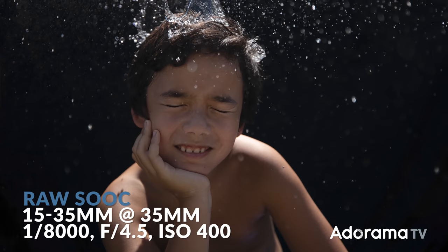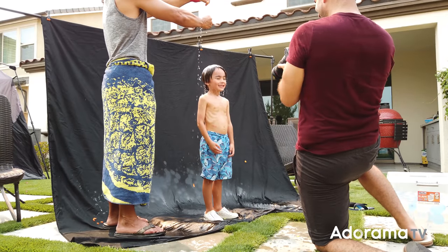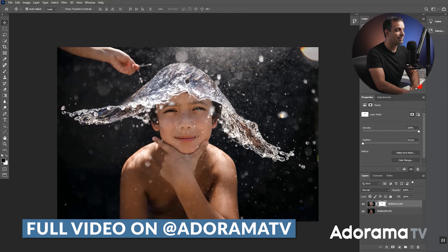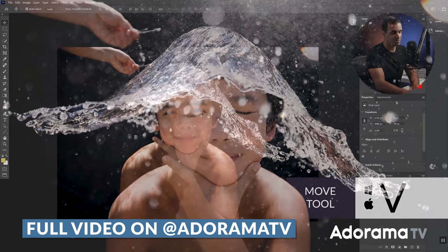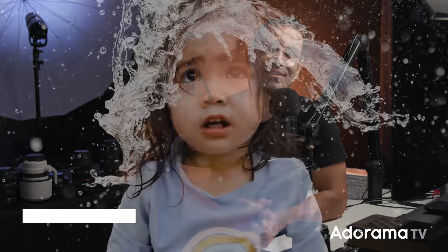You could count three, two, one, but we noticed the subject would anticipate the drop and we wanted their eyes open with unique expressions. So instead, I told Justin: when you hear my shutter start clicking, just pop the balloon. As soon as he hears the rapid firing of the shutter, he pops it and we get a better reaction. Spam the shutter by holding it down, shooting rapid fire through the whole sequence, then pick out your favorite frames later. If you didn't catch the perfect expression, jump back to a previous AdoramaTV video where I show you how to swap and blend facial expressions between two shots and edit to the final result. That's it — here are some of the final images.